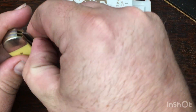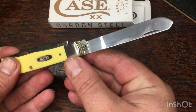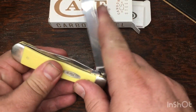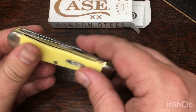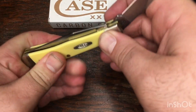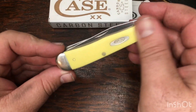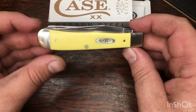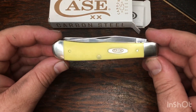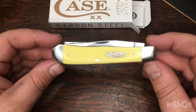Here's what everybody wants to know - let's see what the action's like. Not too bad. It's got a little oil on it, which you'd want on a carbon steel blade so it's not rusted when you get it. Not too bad on the clip blade. Spay blade snaps pretty good. A little bit soft on the close right there, but it might just need to be cleaned a little bit. I'm not upset with that at all for $25 - $32 with tax and shipping.